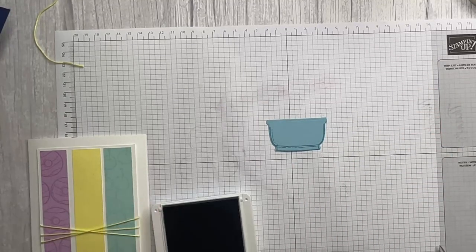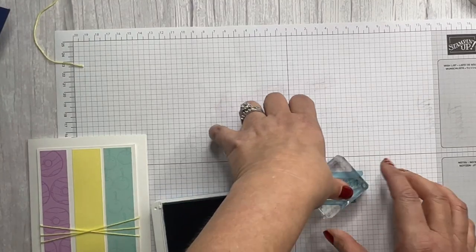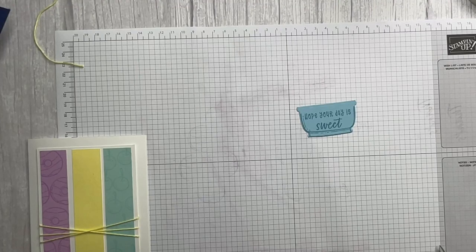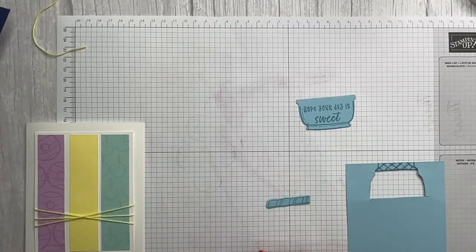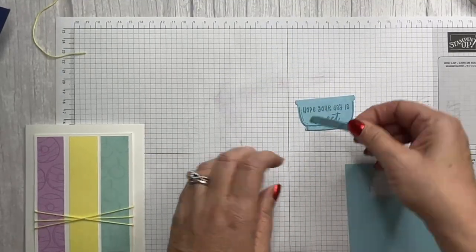If you fussy cut, maybe cut a little extra here. I wasn't sold on this bundle at first, but a customer friend of mine asked if I was doing anything with the Ice Cream Swirl bundle and I decided I would. So we're going to stamp this one too — I apparently didn't do two of these, whoopsie.